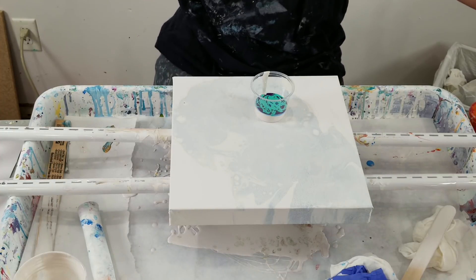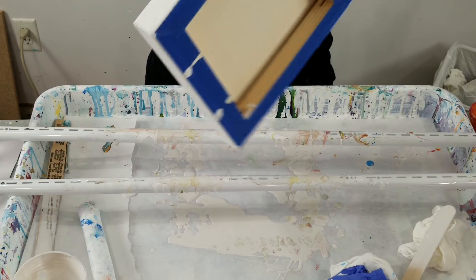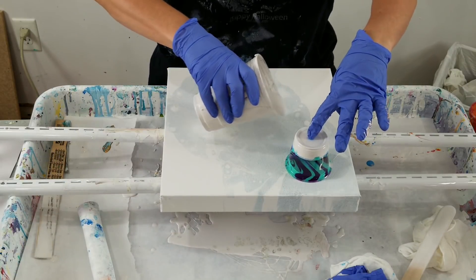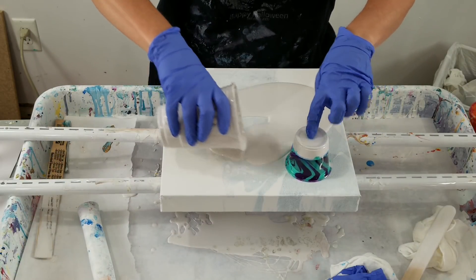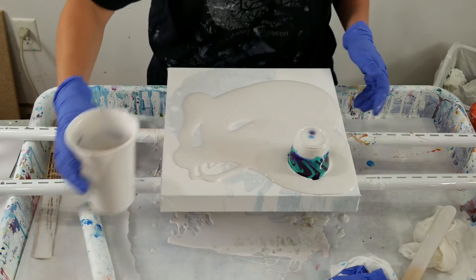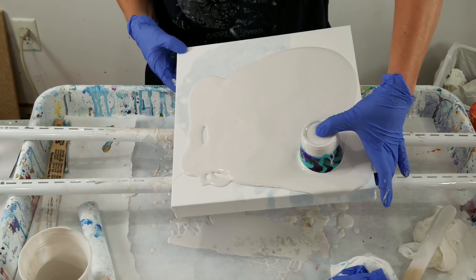It doesn't seem like a lot of color but I'll put it down and we will see. All of these paints are mixed with Floetrol and water, and hopefully that is enough to cover.